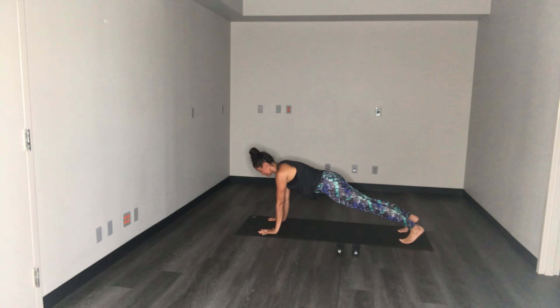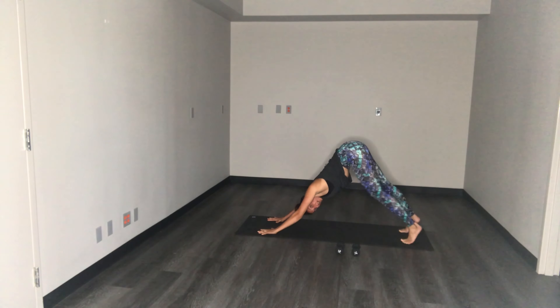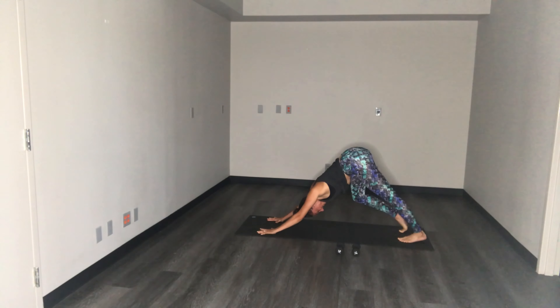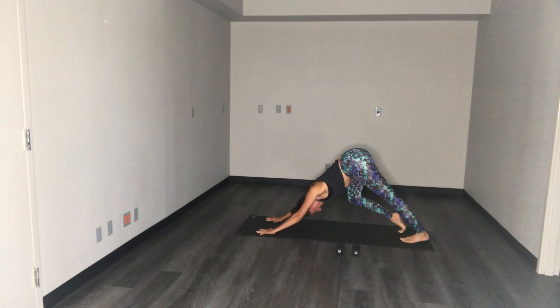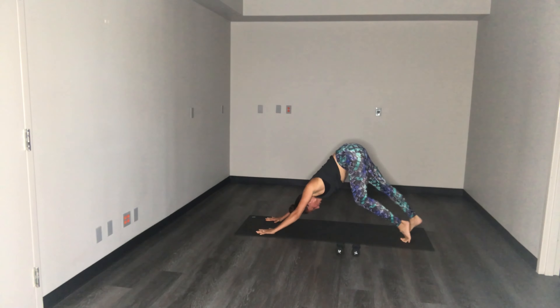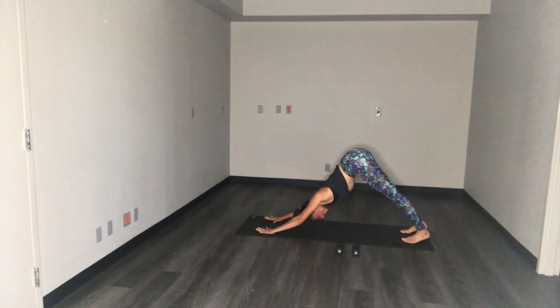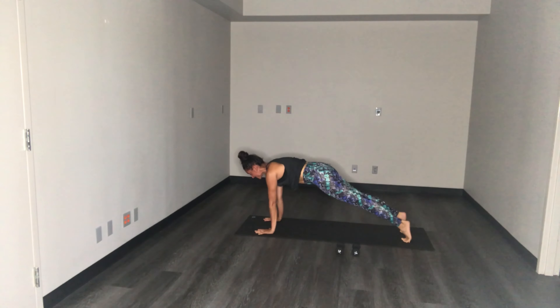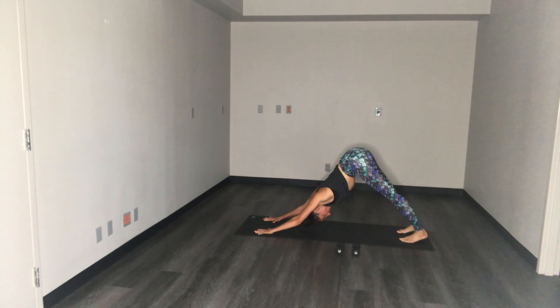Hold for four, three, two, and one. Send the hips up, engage the core, press back to your down dog position. Take a couple seconds here pedaling out the feet, dropping one heel at a time, getting that nice stretch up the backs of the legs. Press both heels towards the mat, shake the head yes, shake it no, and then go ahead and roll yourself forward back to your high plank, holding it — four, three, two. Back to down dog. Two more just like that — rolling forward, hold four, three, two, back to down dog.